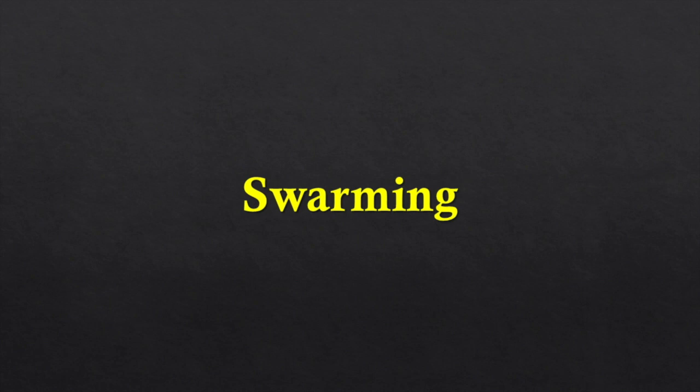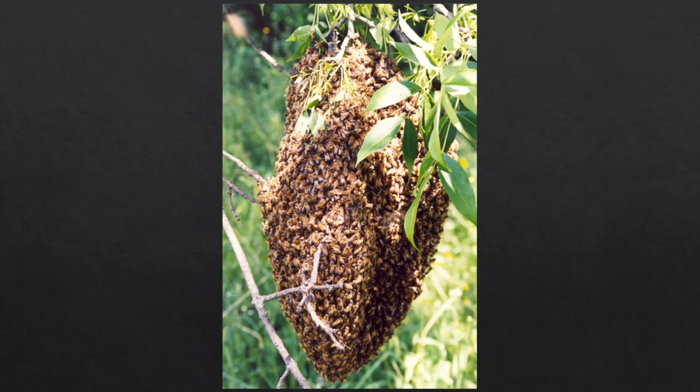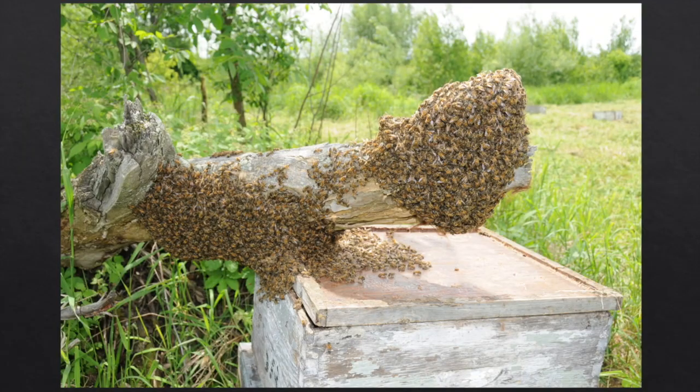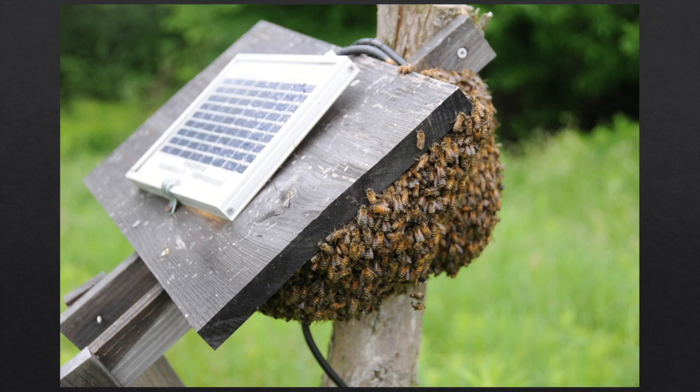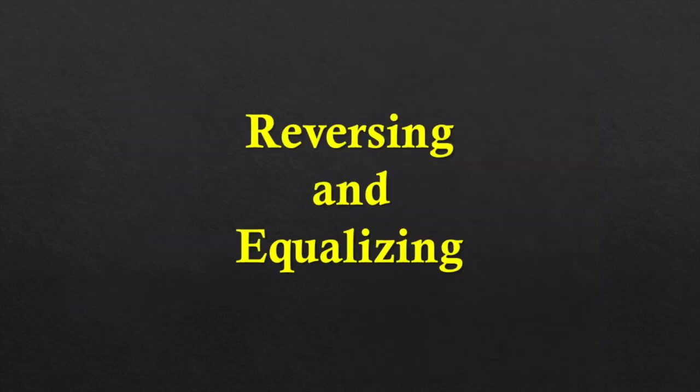Because it's such a major flow, it can promote swarming. Swarming is all about population management — how to manage the population to maintain strong, productive colonies. What can we do? We could split the colonies, make an artificial swarm, or take a nuke of bees and brood away from the colony to give it more room, knock down the population, and try to prevent swarming.